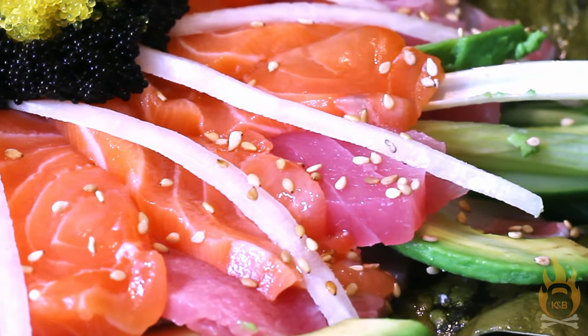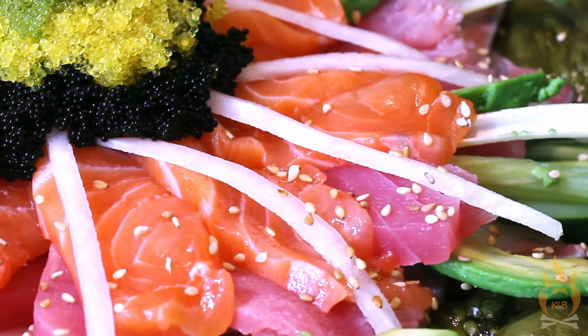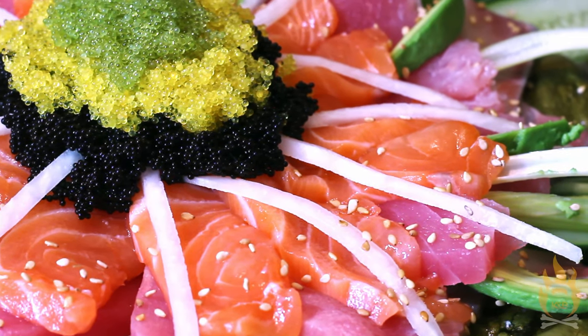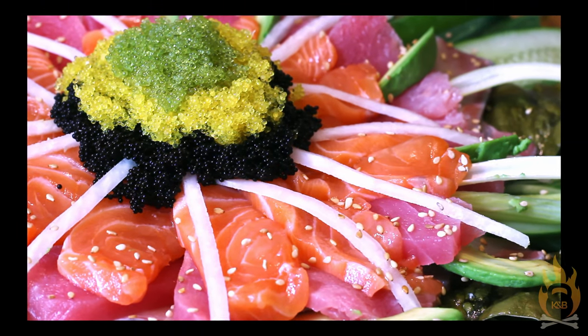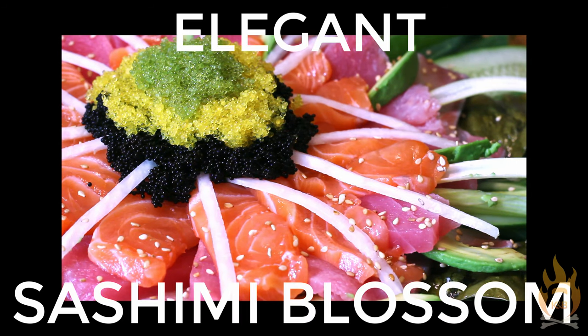Stay with Kettle and Bones for many, many more super classy ideas to help gussy up your next smorgasbord with beautiful and nutritious colors, flavors, and textures. But for now, just enjoy your elegant sashimi blossom.